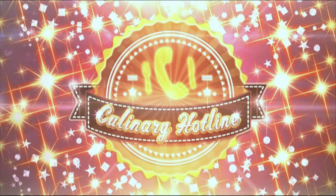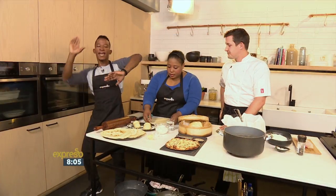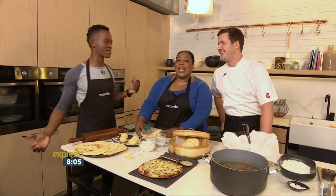Call us on your cell phone, Culinary Hotline Bling. That can only mean one thing. Get it, just get it. Culinary Hotline Bling. That's what it is.